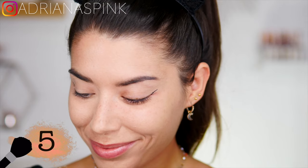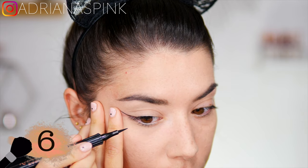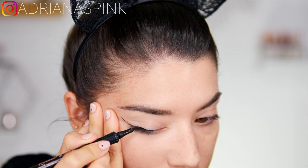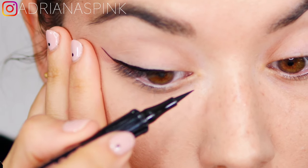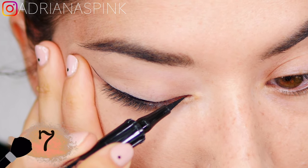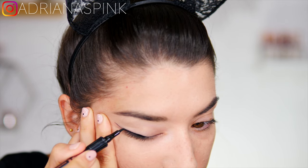Now that we have our tail line, I recommend starting from the center — with your pen eyeliner, start coloring the central part of the eyelid. After that, go inward: even go a little inside the eye at the initial part and gradually, very lightly, continue the line. Proceed in small steps — the more precise you are, the better. Take your time. As you get closer to the tail, try to join the inner line with the center line.